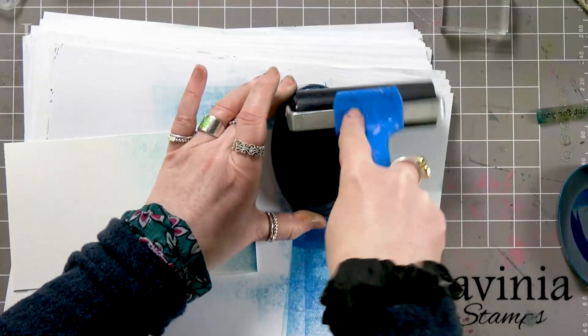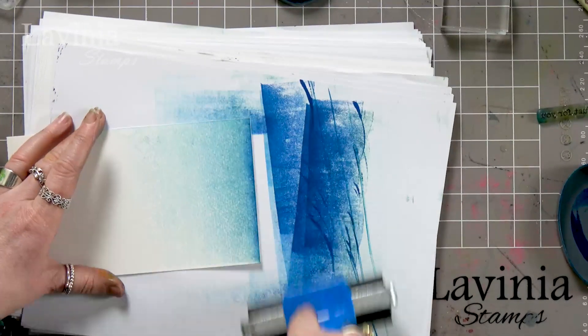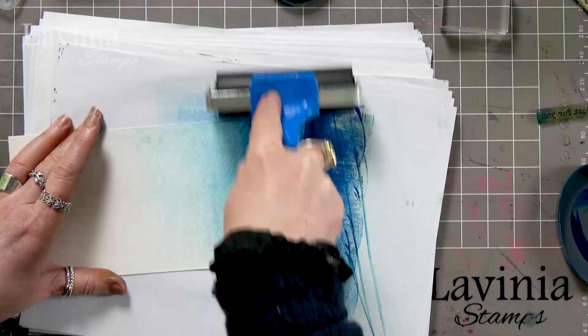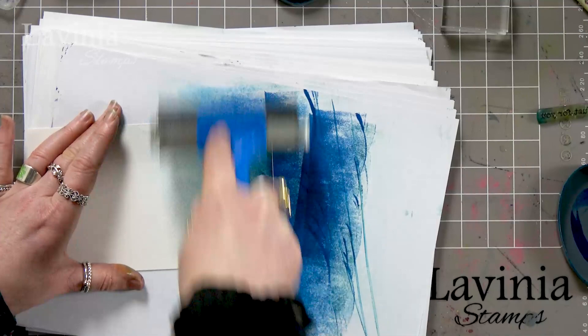So again, ink up, take off, and just keep working with it over and over and blend that colour.